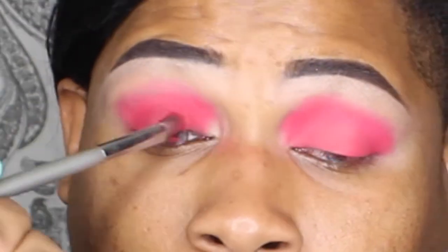This fluffy brush is from IT Cosmetics. Then I switched to a fluffy M504 brush from Morphe — that was nice and clean.